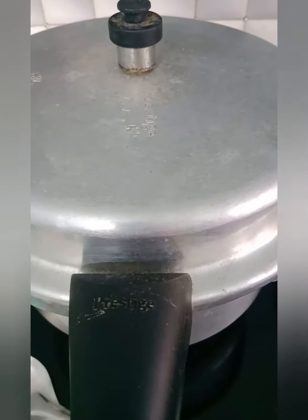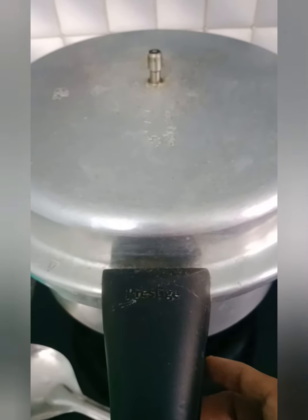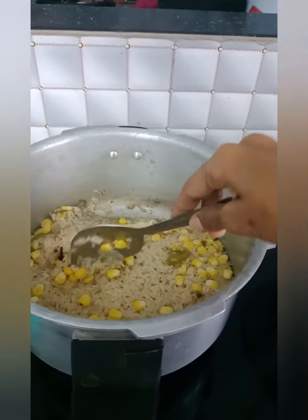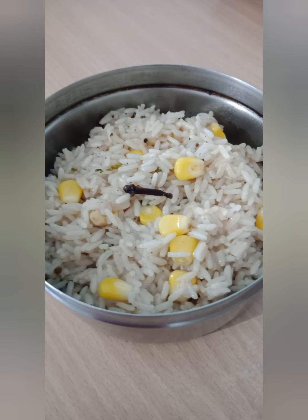We'll put a glass of water — 3 glasses in. We'll put a whistle on. As you are making it, you can get a whistle going.